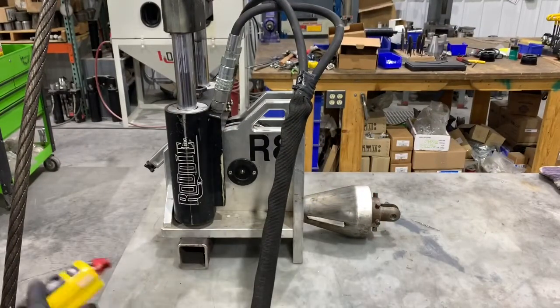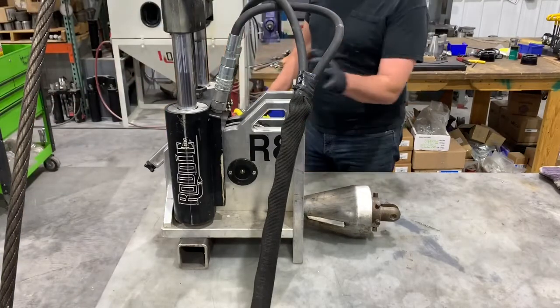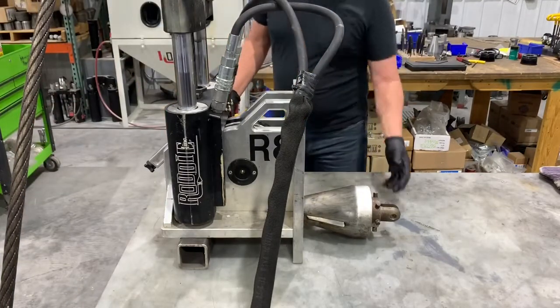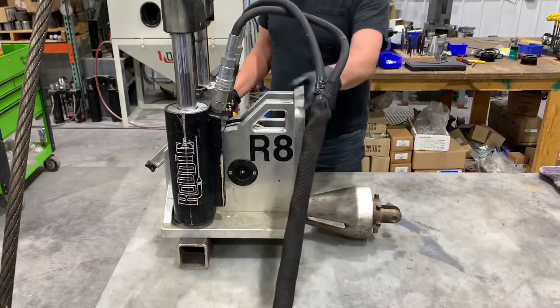Okay, as you can see, I crashed the head into the chassis here. This is a common occurrence when somebody first starts out pipe bursting.